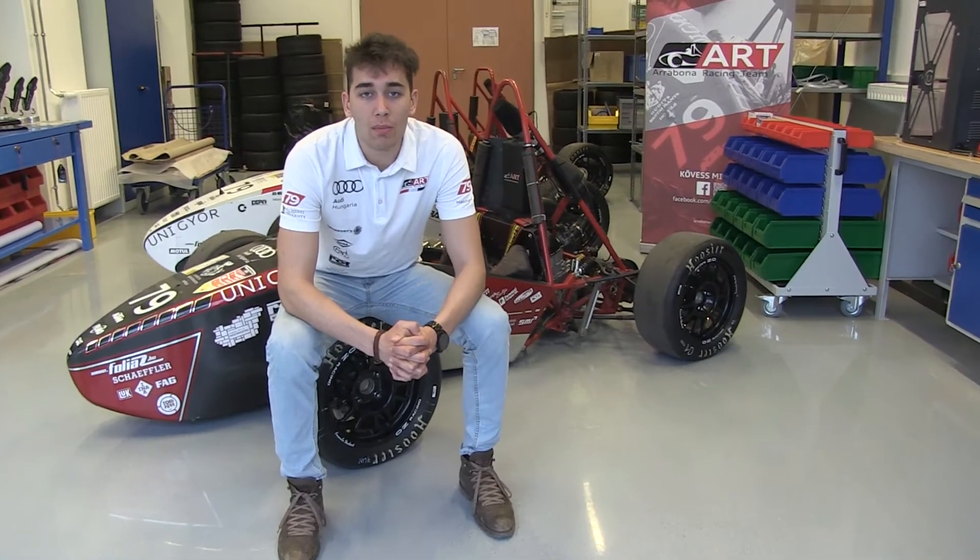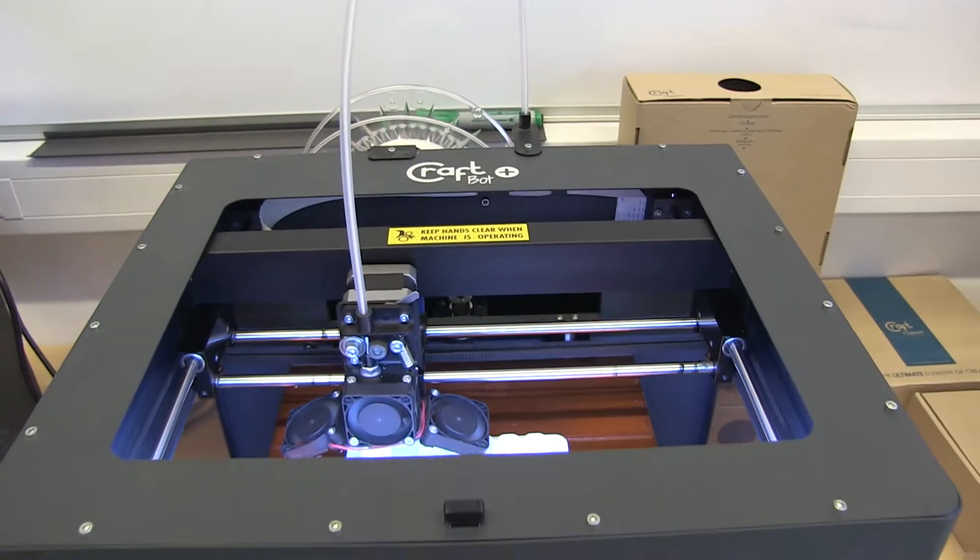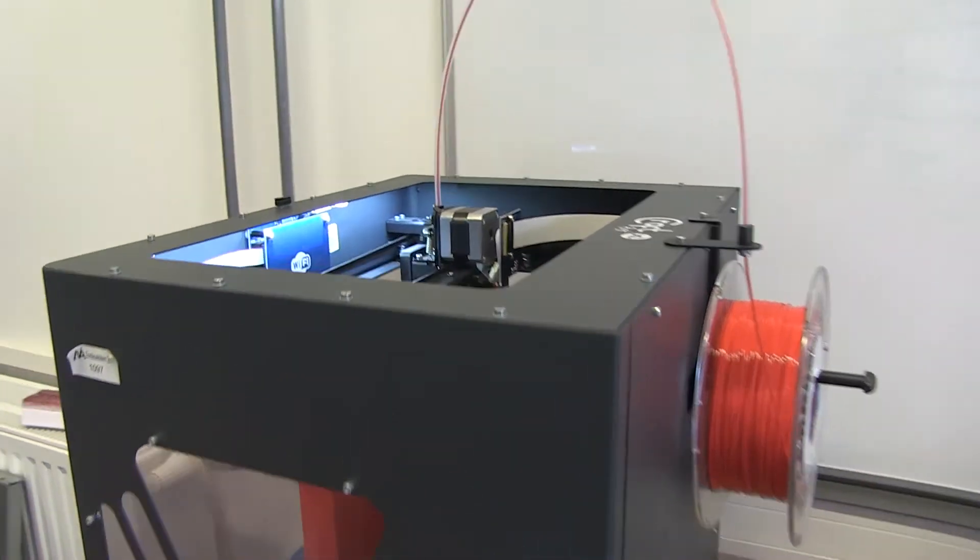Hi, my name is Daniel Nemeth, I'm a member of Arabona Racing team. As a Formula student team, we're also operating with the help of several sponsors, and Kraftunik has always been a great company to work together with. We've been using their printers, Krumpot Plus and Krumpot XL, and filaments for two years now.